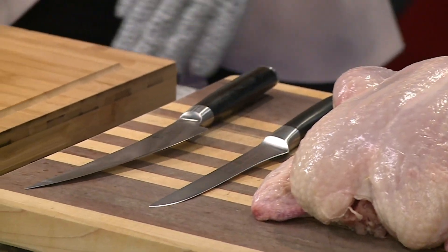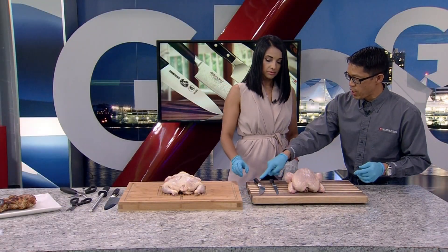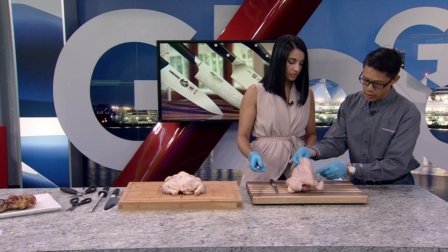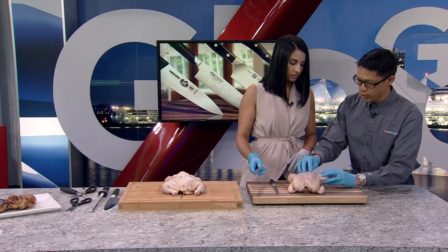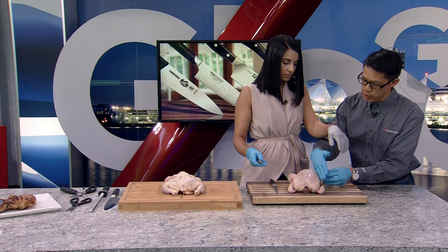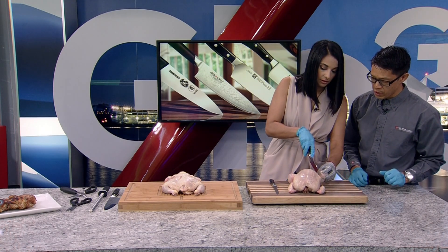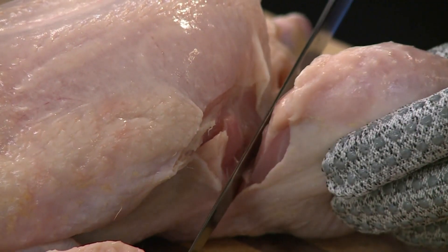We're going to start by taking off the leg first. This is your thigh and your leg here. What you want to do is pull this apart and start an incision along the leg, along the carcass there. I'm going to show people how easy it is — just start pulling away.